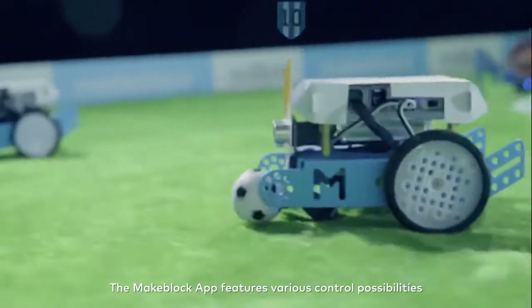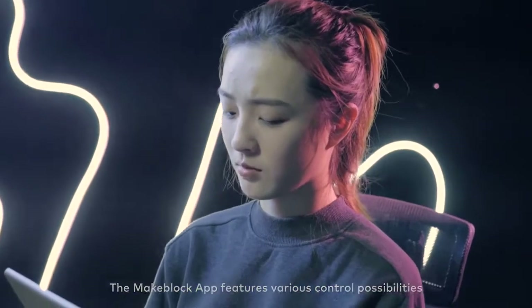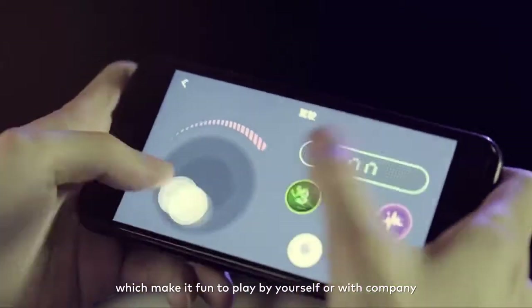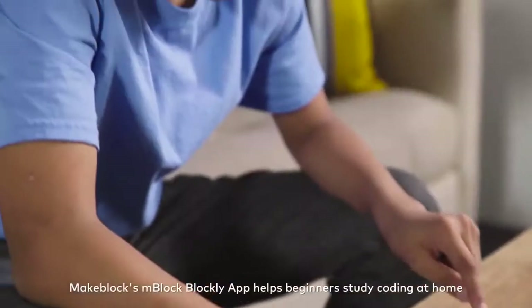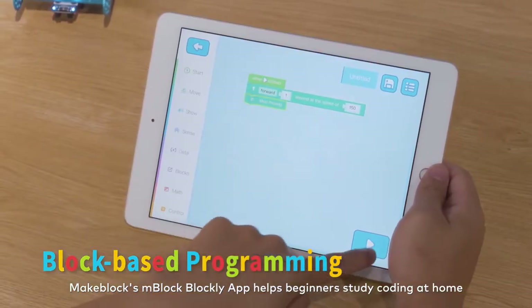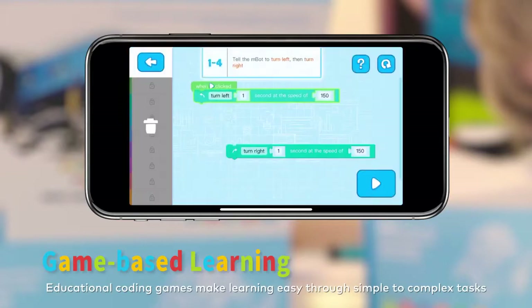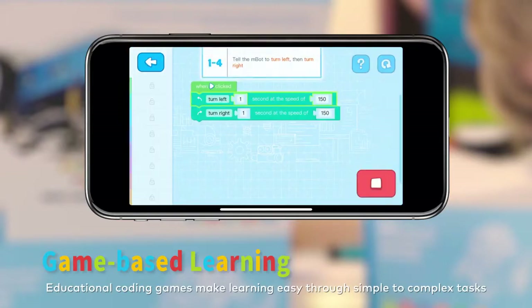The MakeBlock app features various control possibilities, which make it fun to play by yourself or with company. MakeBlock's MBlock Blockly app helps beginners study coding at home. Educational coding games make learning easy through simple to complex tasks.